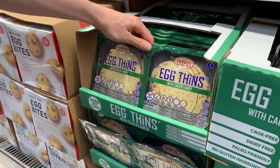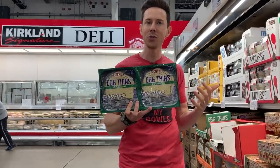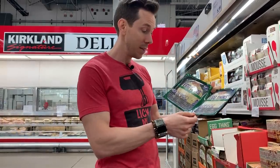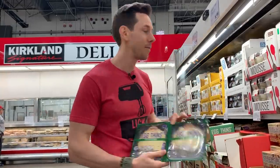Right next to it, I saw these egg thins — or egg crepes. How cool is this? If you want a low-carb crepe for breakfast, a snack, or even dinner, this is great. The ingredients are nice — non-GMO canola oil in there. The only thing I might fault them for is the egg is a cage-free egg, and cage-free is just a marketing gimmick. Ideally it'd be a pasture-raised egg, but this is a great keto, low-carb, and paleo crepe.